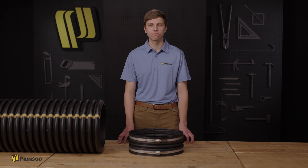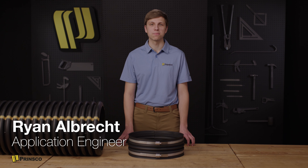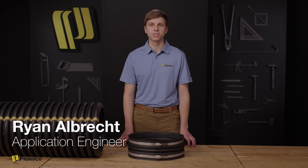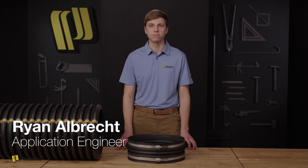Hello and welcome to the Prinsco Field Connection video series. I'm Ryan Albrecht, Application Engineer at Prinsco. In this video, we'll be covering some install information for Gold Lock couplers placed on Prinsco pipes.